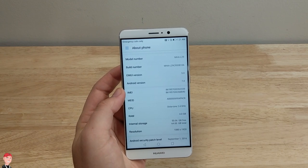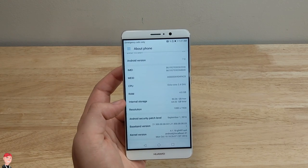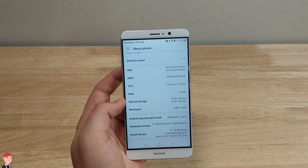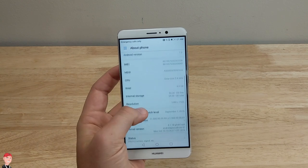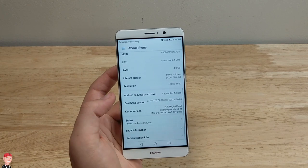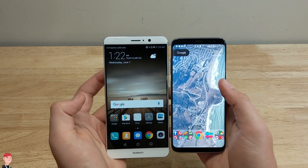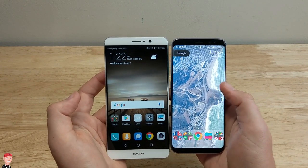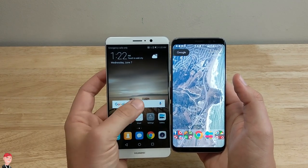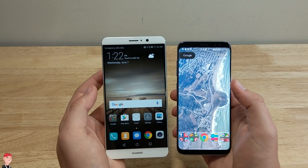You got two different IMEI numbers because you got two different SIM card trays. It's got an octa-core 2.4 gigahertz processor, four gigs of RAM. Internal storage, you got 64 gigs, so you got 50 gigs free — that'll tell you there's quite a bit of apps loaded on there. You can also expand that with an SD card. Just for a screen comparison, this is a 5.9-inch screen on the Mate 9, and this is a 5.8-inch screen — this is the Galaxy S8 on my right hand side. You can see the difference in size. It's going to be a wider screen with a different aspect ratio.